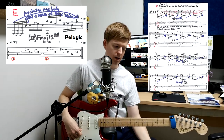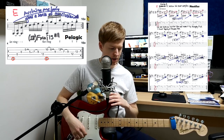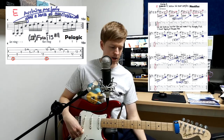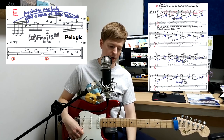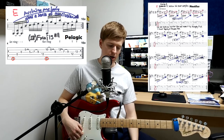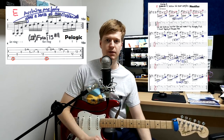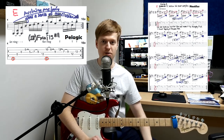Lastly the E sections - I didn't record examples. In Pelagic it's just a one-bar phrase repeated 16 times, a variation of what comes earlier in the song. And interestingly in Nautilus, it's the same idea - a part taken from earlier in the song but made more complex as the outro. If you want to write an E section, just choose your harmony or choose a part from earlier in the song, mess around with the phrasing, and you'll have a lovely outro to your song.